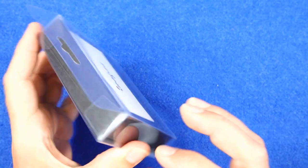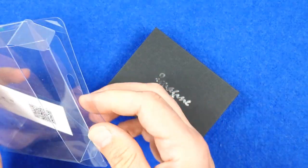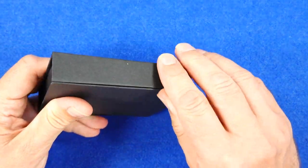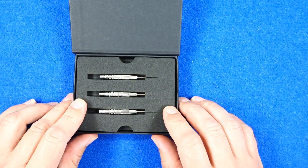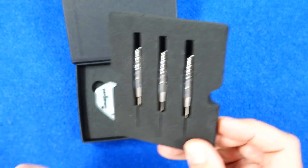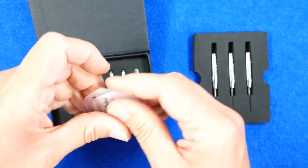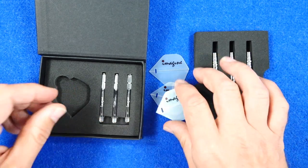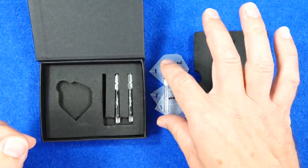The darts are inside this plastic packaging and inside that there's a cardboard box and a little business card. It's got a little flap with a magnetic closure. On the top you've got a foam tray holding the barrels in place, and underneath that you've got another foam section with a set of standard shape Imagine flights with pre-slotted holes, and a set of clear polycarbonate Imagine stems in medium size.